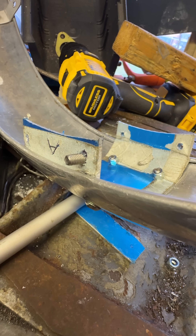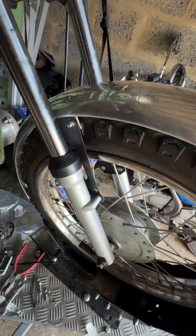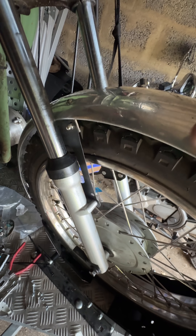The nylocks that you can see will be reversed and I will use caps on top. And here's the dry fitted, loosely fitted mudguard to the Honda front forks.